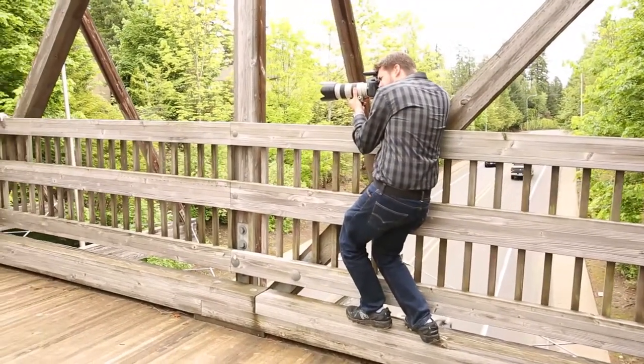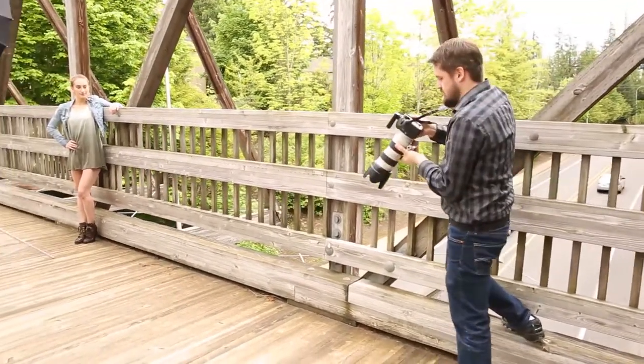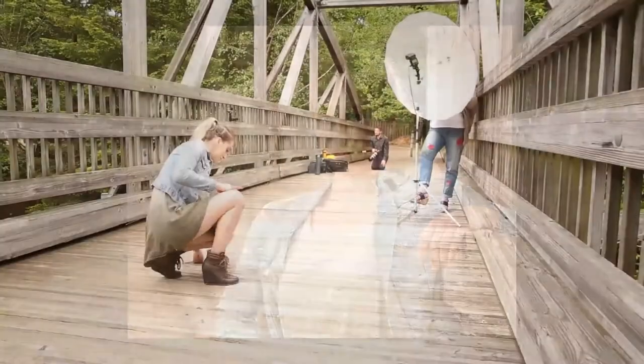The compact size of the umbrella not only allows for easy portability but also made it easy to work in tight spaces like this bridge and produce spectacular results.